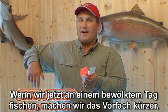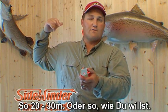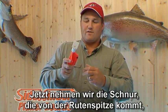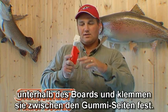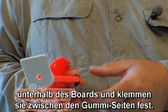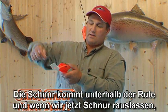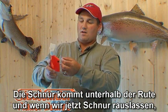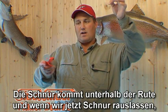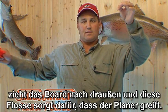Now we let the line out the back. On a cloudy day we go back shorter; on a bright sunny day we go back further — 50 feet or 100 feet, whatever you want to run. Now we grab our line coming from our rod, come underneath the board right here, and hook it into this rubber puck. The line coming back to the rod rolls the board up, causes that fin to dig in and pull it out to the side.